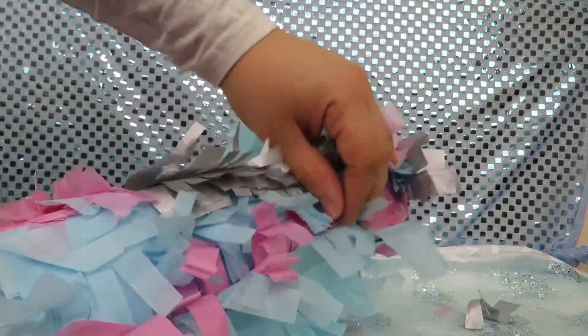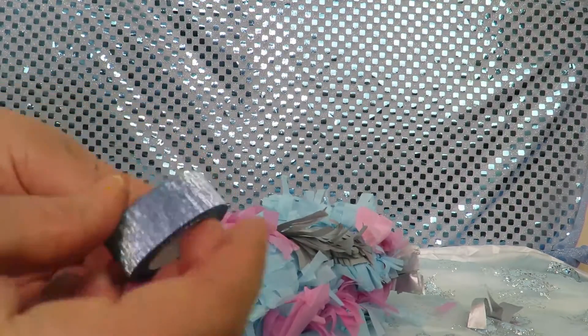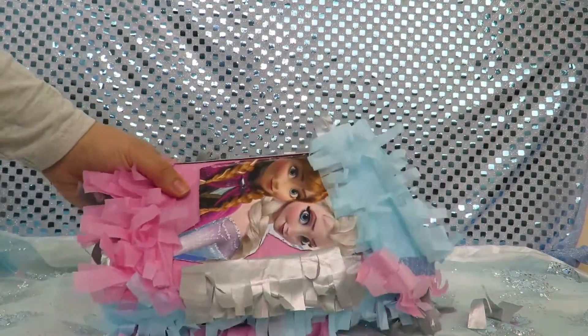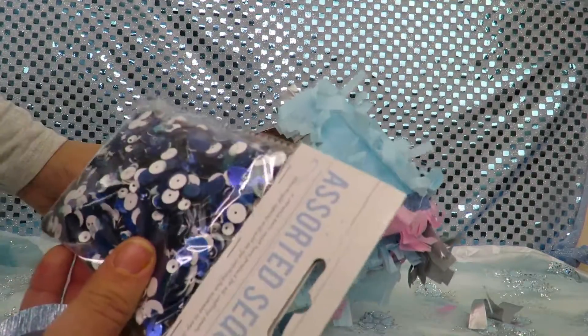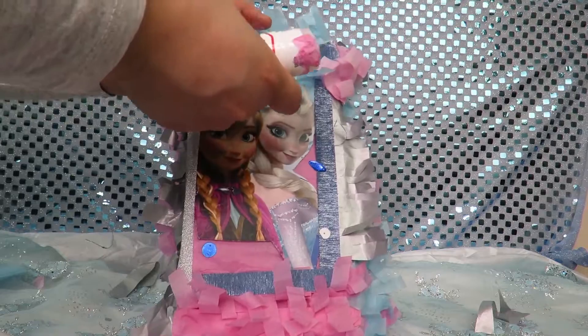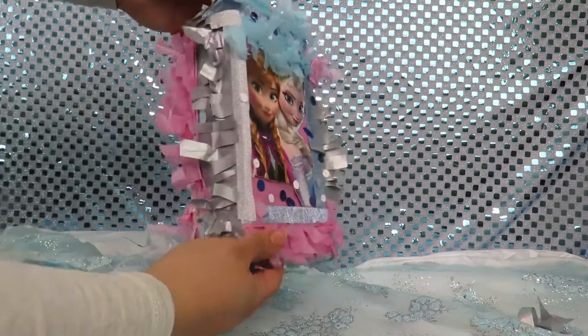I could just do a bit more to get it even better. I've got some glitter tape that I'm going to be using — you can use absolutely anything to decorate your piñata. I'm adding some sequins on the outside as well, and the rest of the sequins I'm going to be putting inside the piñata.